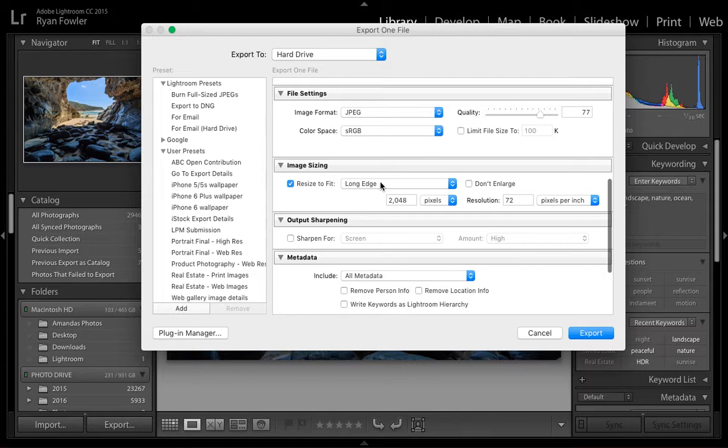Resize to fit is set to the long edge. Now for high-quality photos, Facebook recommends 2048 pixels on the long edge — that's so you can get the highest quality out of the photo on Facebook. Then for resolution, I'm putting 72 PPI.